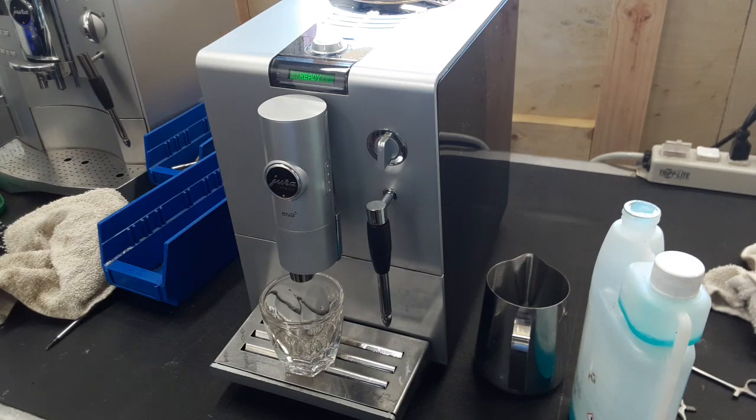We cleaned the entire inside of the brew chamber so there isn't coffee on the walls. We replaced all the gaskets on the brew unit, cleaned out all the coffee buildup — which was quite a lot in there — re-lubricated the entire brew unit, and made sure everything worked.